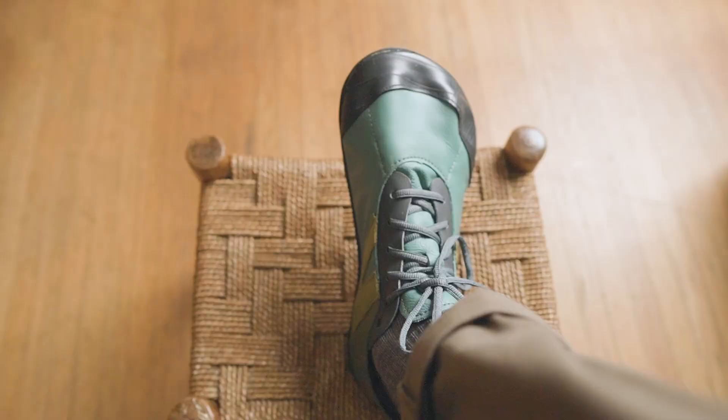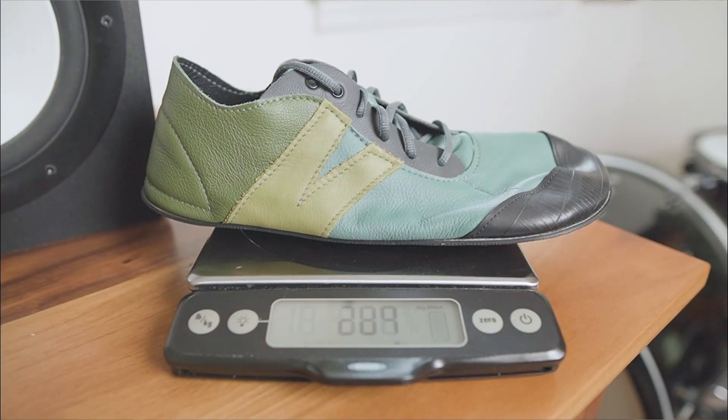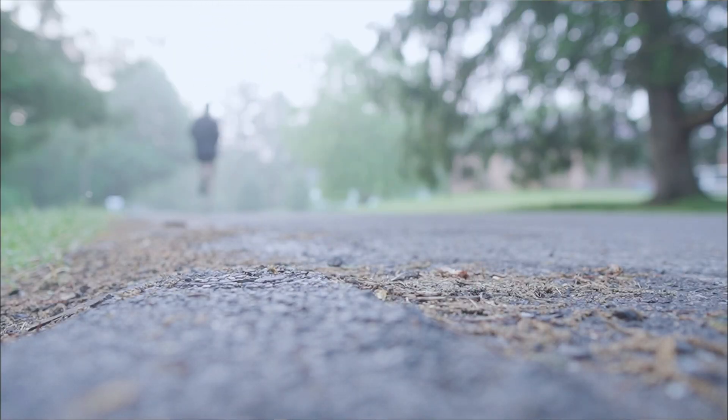Having kind of narrow feet, I was worried the Softstar Primal might be a little too wide, but the leather hugged my feet so well that they fit like a glove. Also at 210 grams, the Primals are some of the lightest barefoot shoes I own, and they're so responsive you just want to take off running.